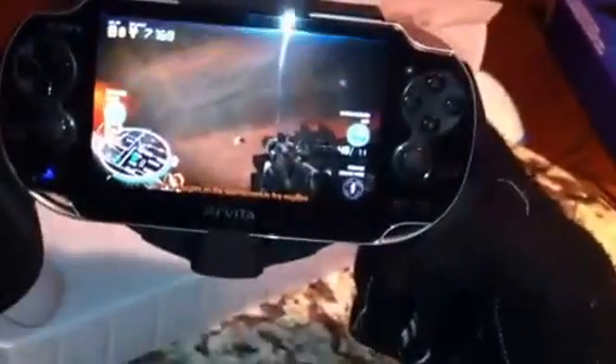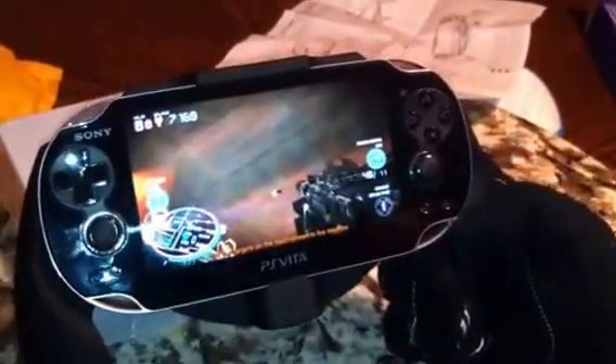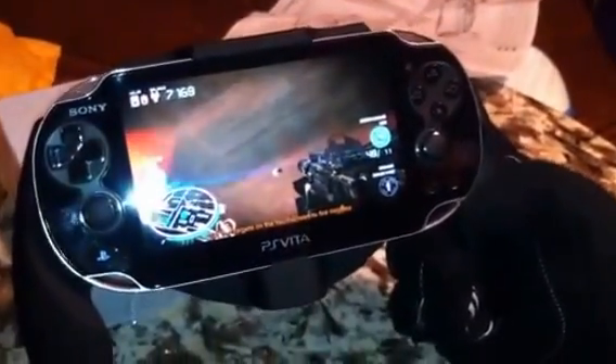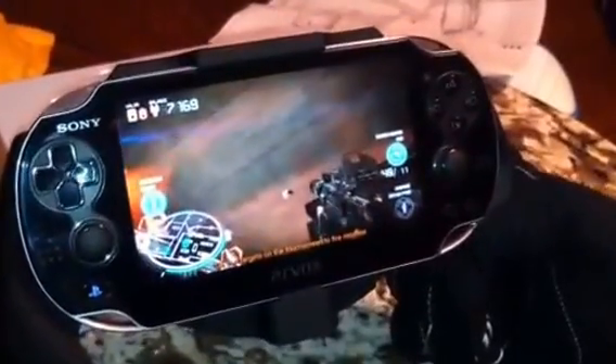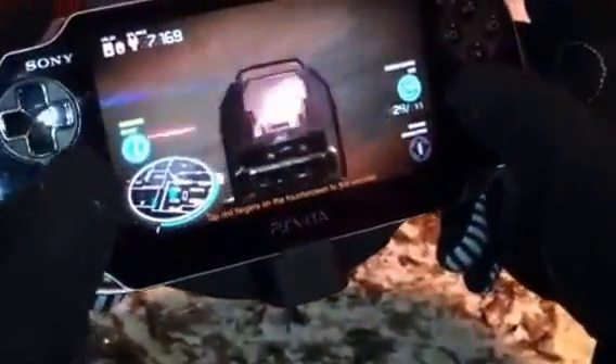And there you have it, guys. This was the unboxing of the CTA PS Vita hand grip for the PS Vita — obviously. I know I've said it a few times. Anyways, there you have it. This was Airsoft Team Razor 64 and we are signing off. I hope you enjoyed it.